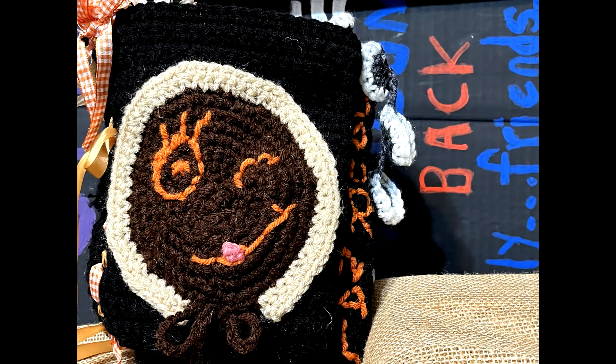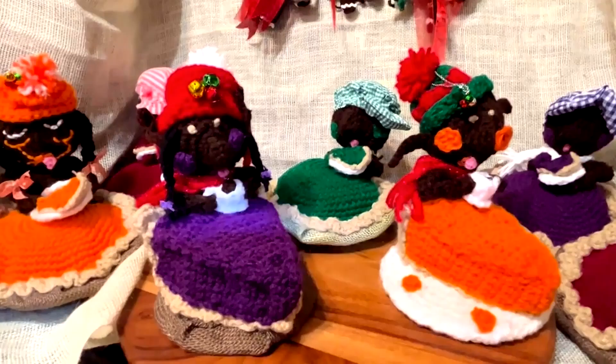Welcome back, Crafting Spirit Boosters. I hope you enjoy this episode of Improvised Arts and Crafts.